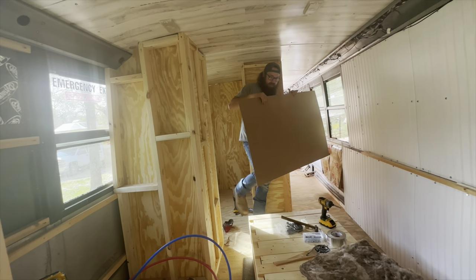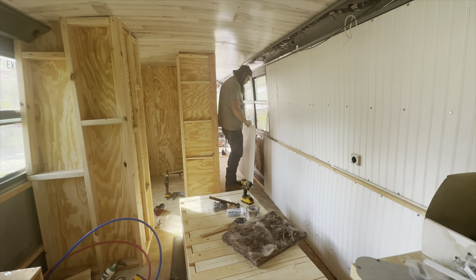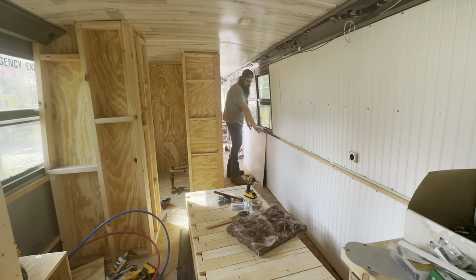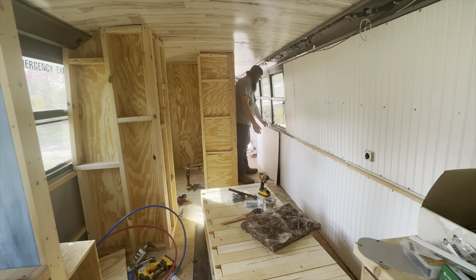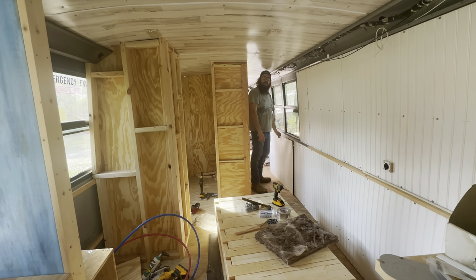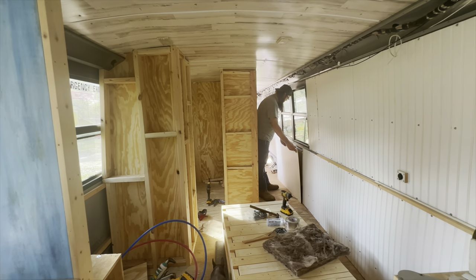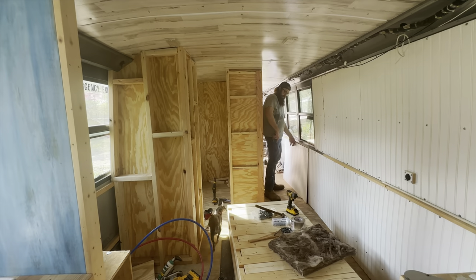I pulled out the couch this morning — I've got some tune-ups to do to it to make it look purdy and work good. And I am building this wall out. It's starting to take shape — I'm starting to see the end already. This one's going by fast.